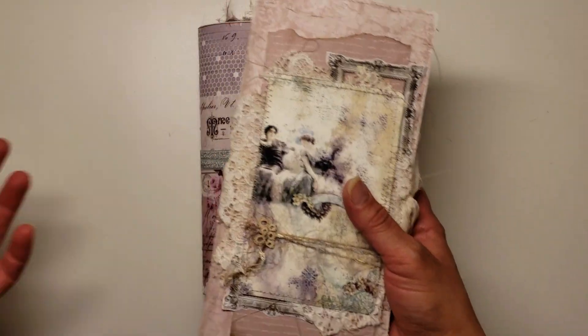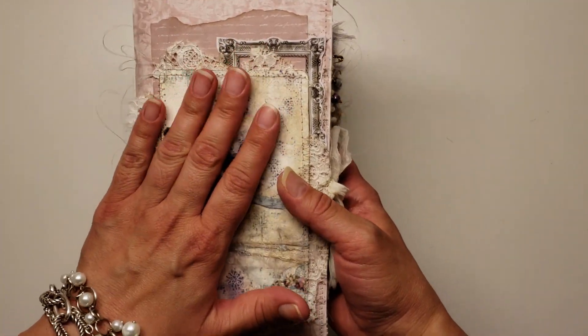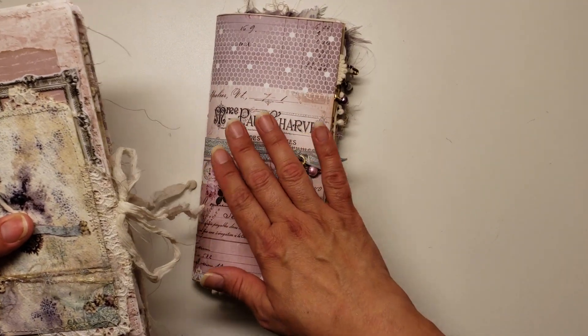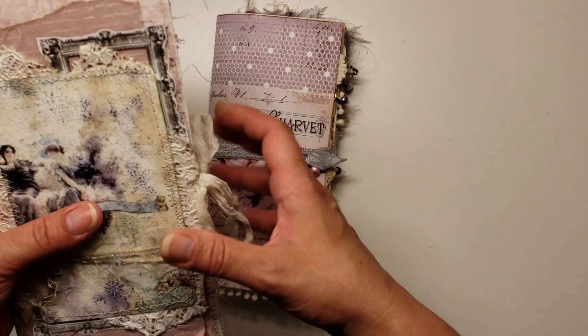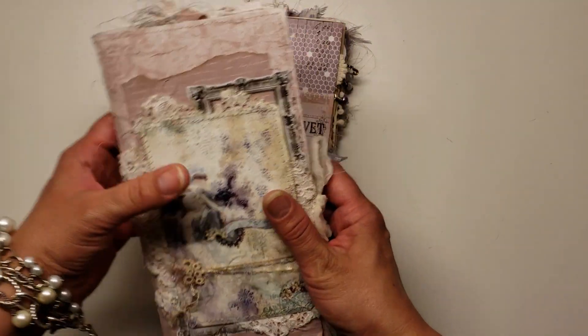We all inspire each other every day, and that's where I got the inspiration for this. I did a lot of similar techniques in this journal that I lifted from this one here. So thank you so much, Joyce, for the inspiration, my dear. I love, love, love my journal.